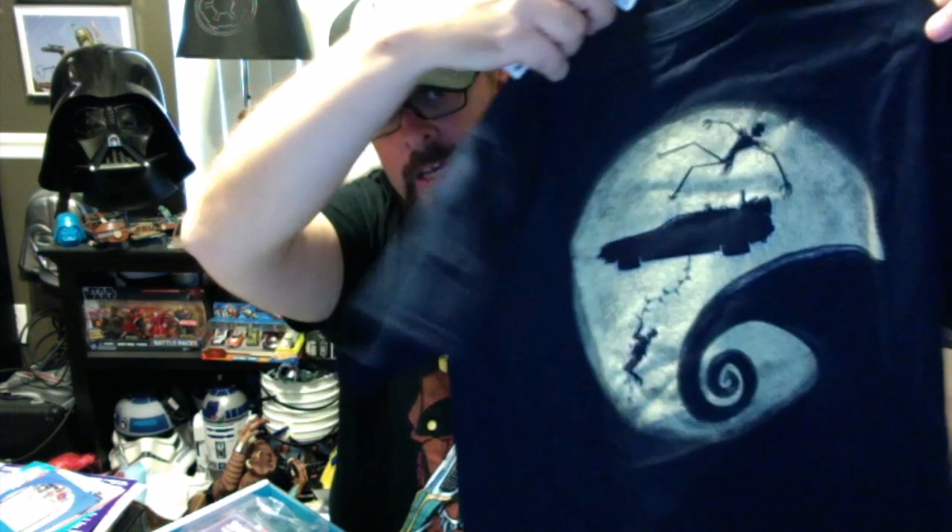We've got Jack Skellington and the DeLorean, and it looks like Marty McFly is on that vine holding on. I don't really know why they chose this as a mashup, but that's the shirt.